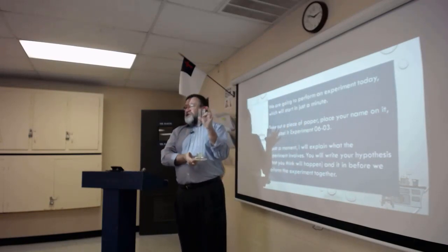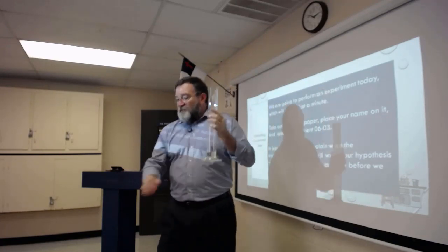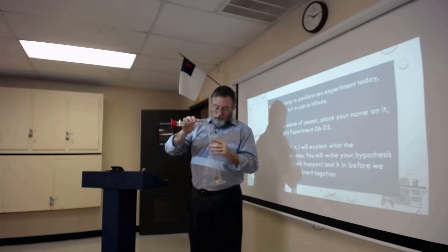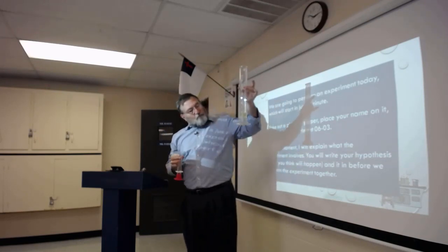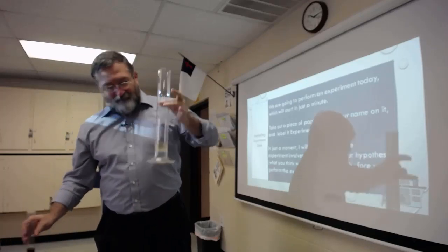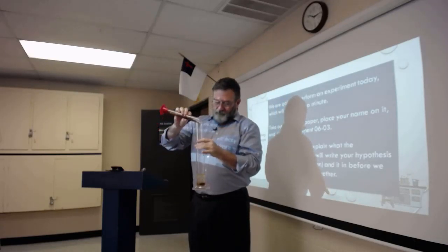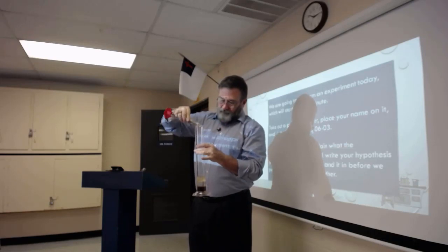This is quite a large graduated cylinder — it can hold 500 milliliters. We're only going to put 150 milliliters in here, so it looks relatively small. To this 50 milliliters of canola oil, I'm going to add 50 milliliters of H2O — water.